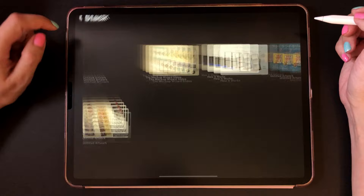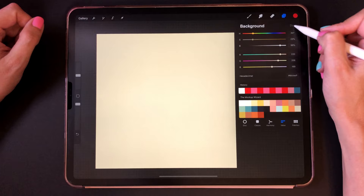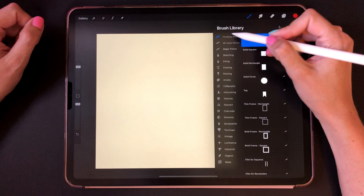The first thing to do is to set the background. I'm going to choose this color. A neutral color is always great for mood boards so it doesn't compete with your art. After you install your brushes, your newest brush set will always be at the top of the brush library so it's really easy to find.